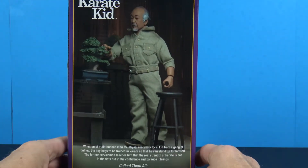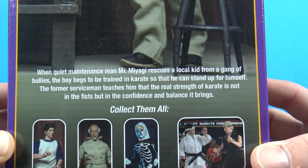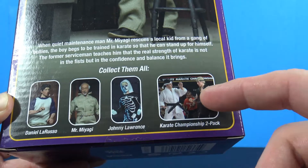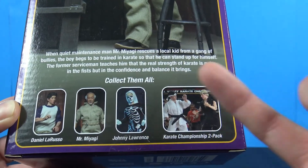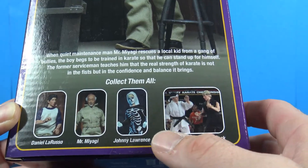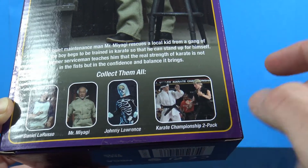On the back we have an image of the figure along with a little read-up — go ahead and pause it if you want to read that. Down here you can see the full line: it was Daniel, Mr. Miyagi, Johnny in his Halloween gear, and then you had the karate championship two-packs.